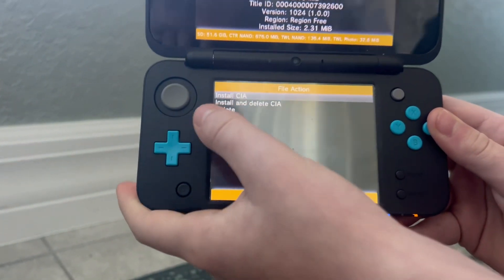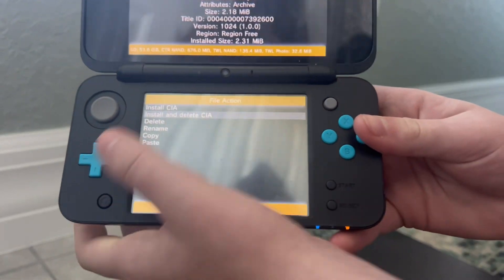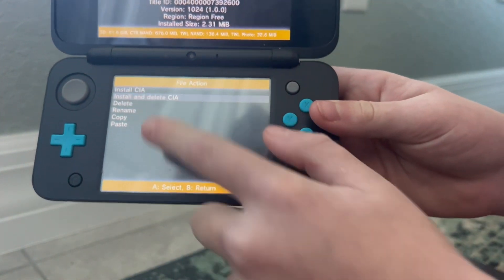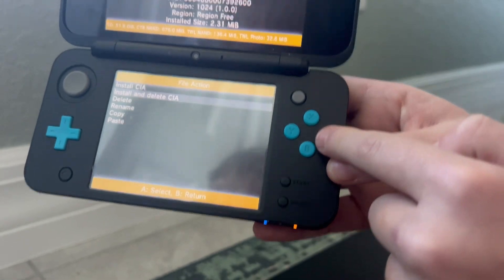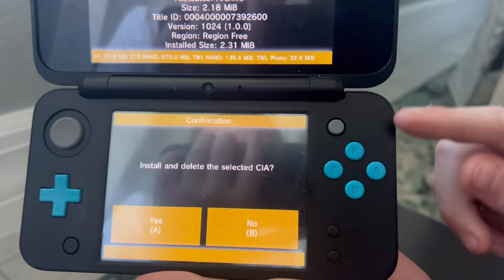Click A and go down to 'Install and Delete CIA' — or you can click 'Install CIA' if you want to keep the file on the SD card. I need the extra space, so I'm going to click 'Install and Delete CIA', press A, and it will ask us to confirm — click A again.